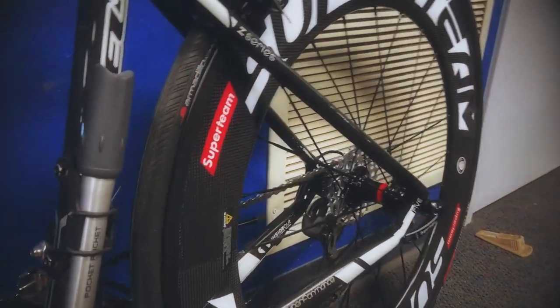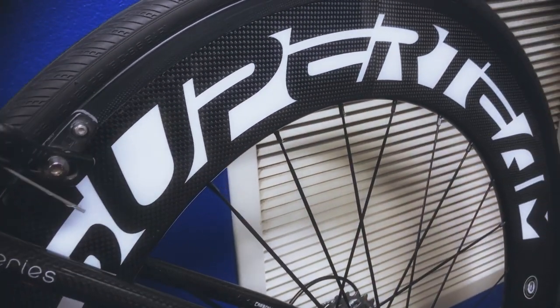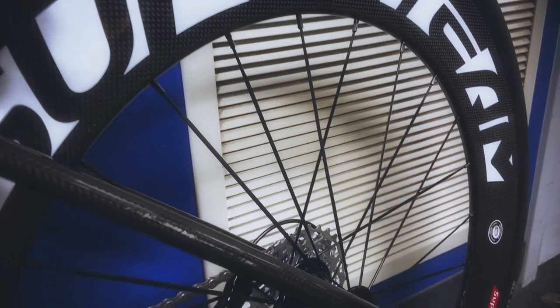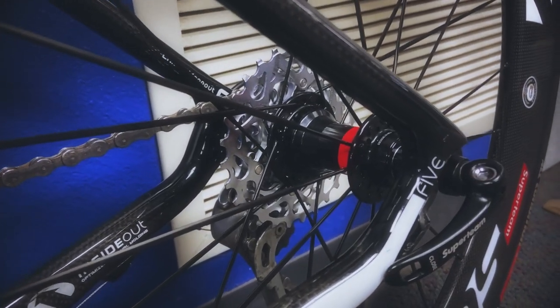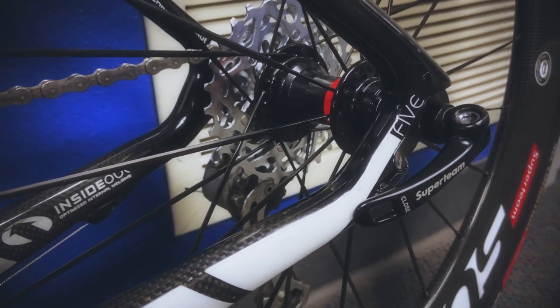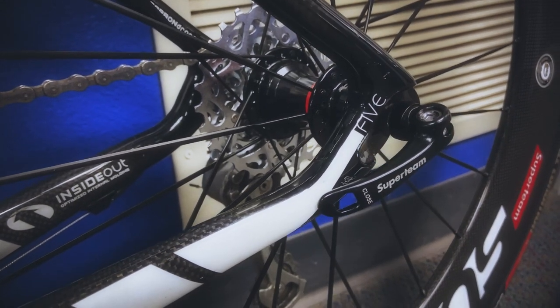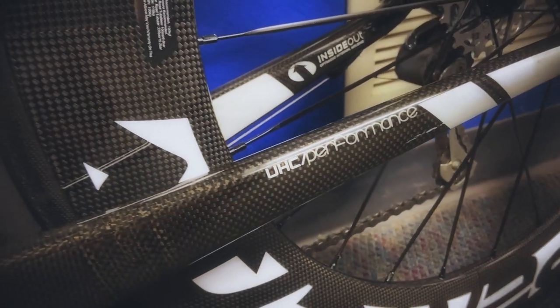The back wheel — everything fits great. But because I put a different cassette on than what the bike had before, I did have to have the bike re-indexed — the rear sprocket and gears re-indexed — because it's a different gearing than what was initially on there. But now everything is indexed and looks great.